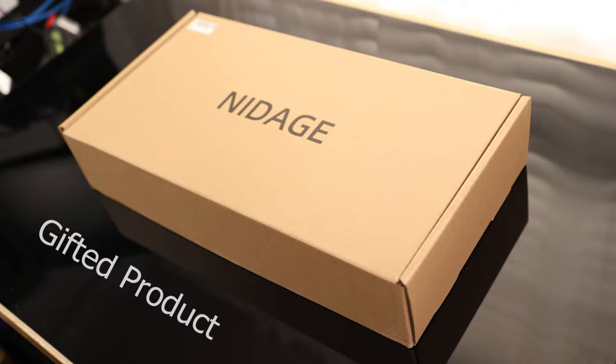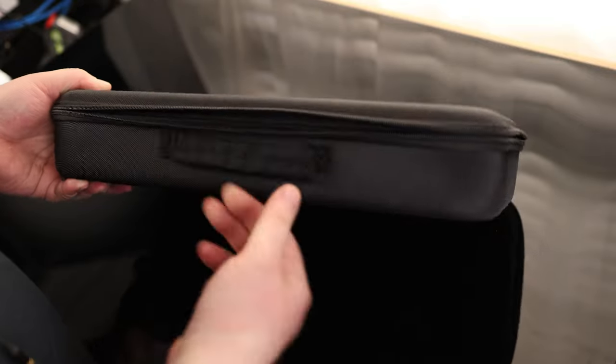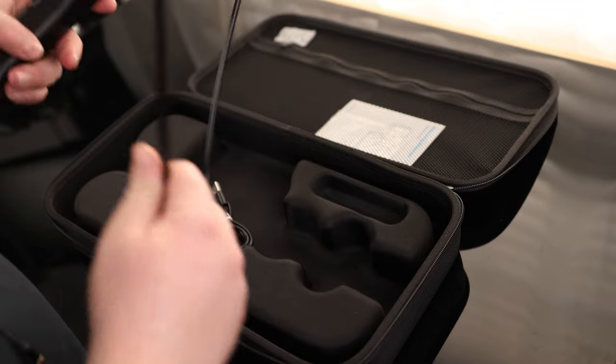Time to take a look at the Nidoj Inspection Camera. This actually has a full-on clamshell case, and it's got a carrying handle on it. So this is actually nice.